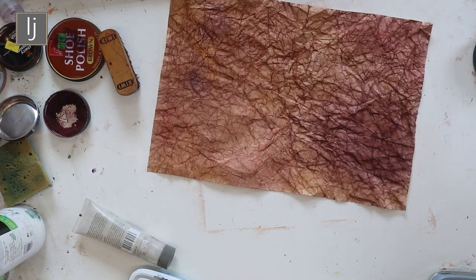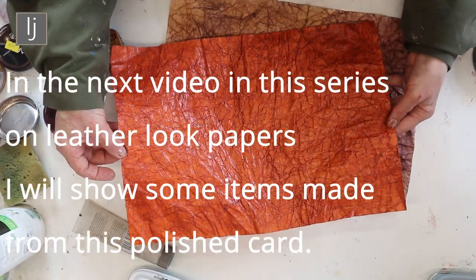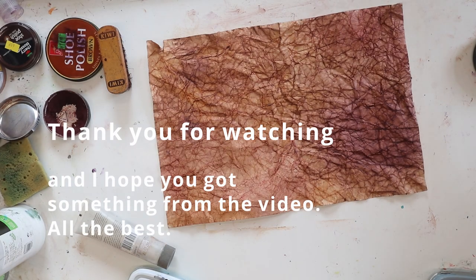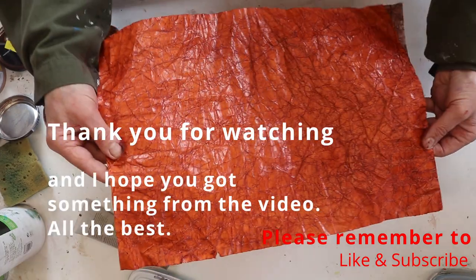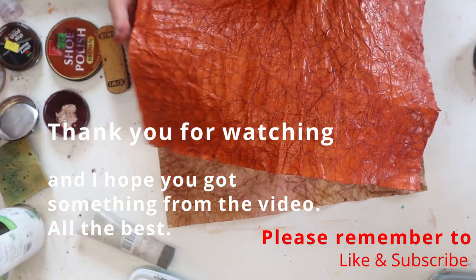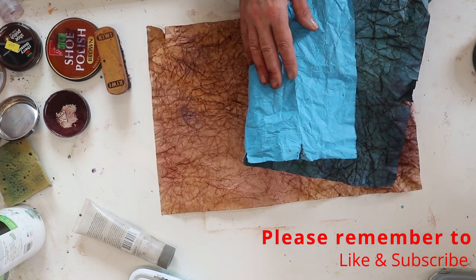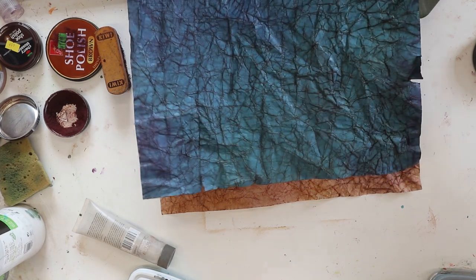That was done on that orange card — just an ordinary orange piece of card. It's really effective, and the paper feels so nice in itself. That one's been buffed off a bit and has a sheen on it. I'll see how quickly this dries — you can buff it up. That was a lovely one done on blue card. I'll put the link to the card in the description — it's from Turners; I get a lot of stuff from Turners.